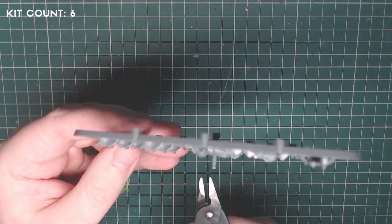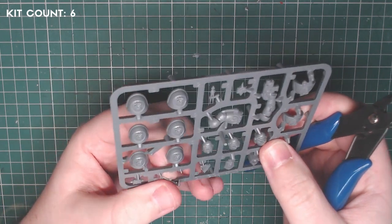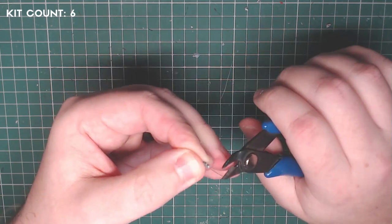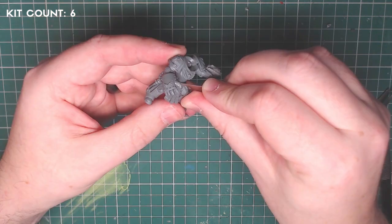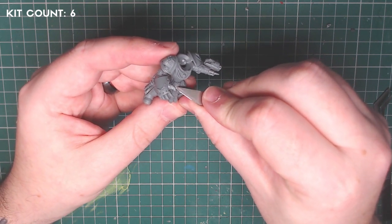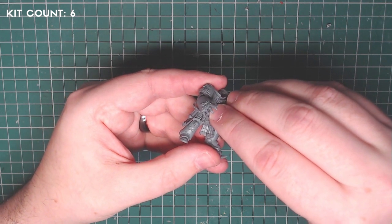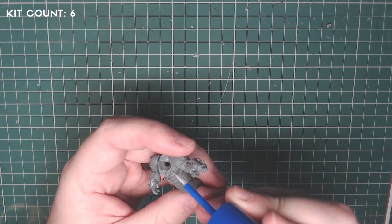For the finer detail work, I clipped out the rosette for the chest and removed two parts from the Imperial Fist upgrade sprue: a small trinket with a Crimson Fist emblem, and a tilting shield with the same emblem. I removed the Crimson Fist emblem from the trinket to use as an embellishment on the belt buckle — just like on the original Pedro Cantor model. Be very careful here; it's tiny. Trim the back end, sand it flat for a strong bond, and use tweezers to place it. I then stuck the rosette to the chest.